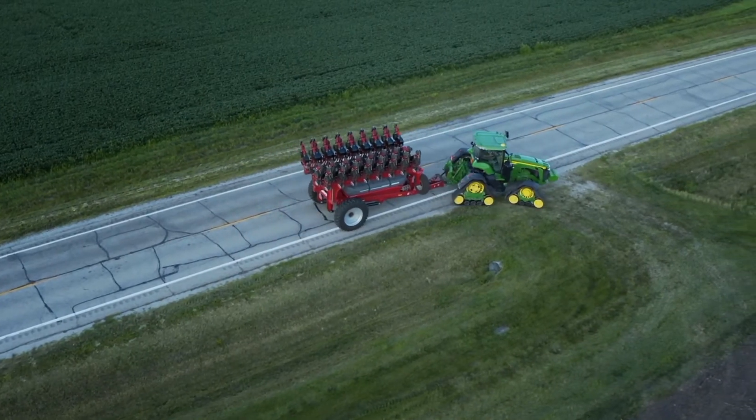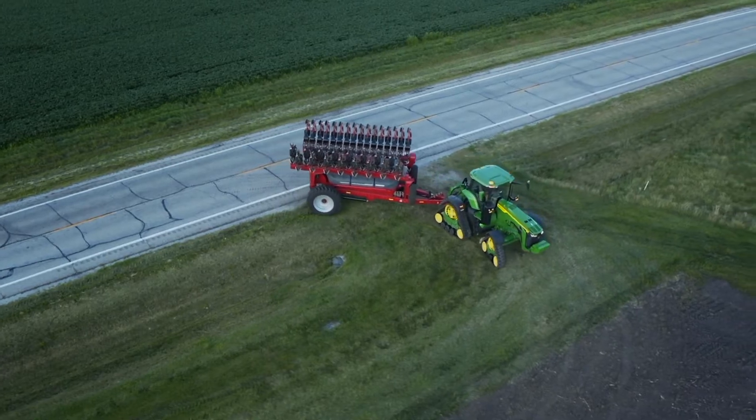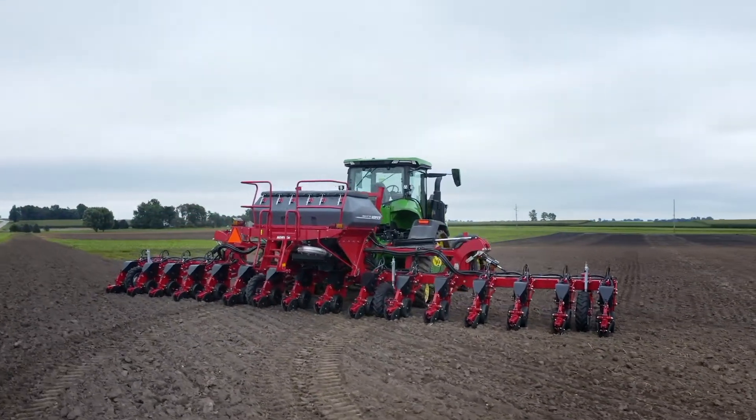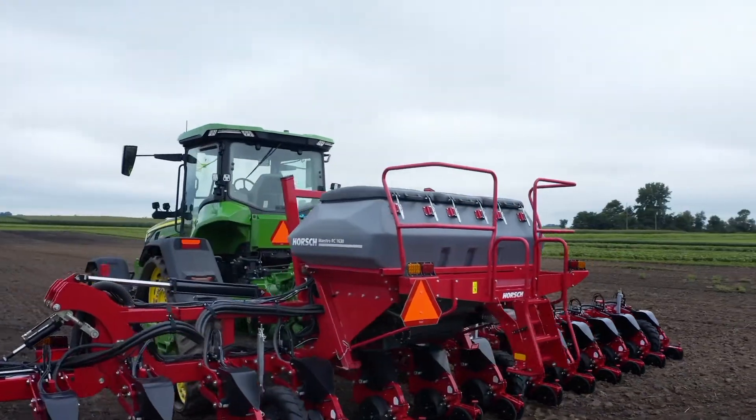Maestro planters are available in a wide variety of configurations, including our smaller Maestro SV3800 chassis up to our larger Maestro SV8800 chassis, as well as our 3-point mounted central fill model, Maestro RV, which carries the same benefits and characteristics of our pull-top units.